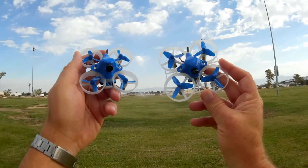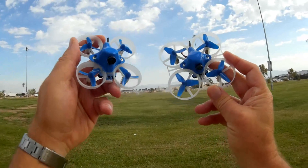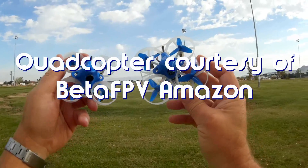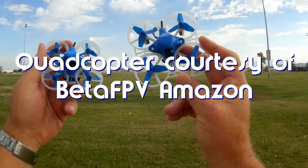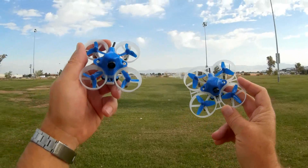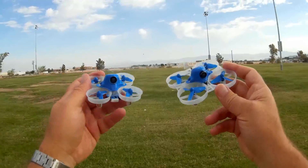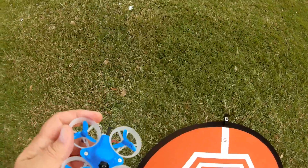Good morning, CoreCopter101, and what I've got for you today is a review of the new little Beta 65S, another Whoop competitor. I had previously done a review of the larger Beta 75. This is the smaller version of it, the Beta 65, and let's go over its features.